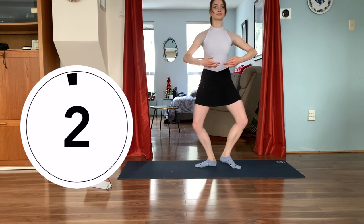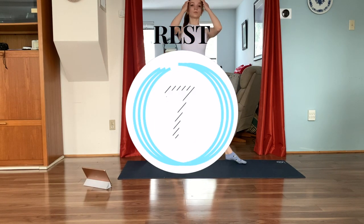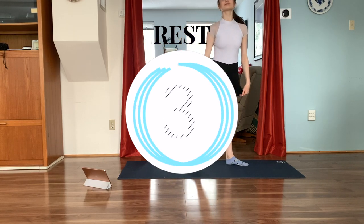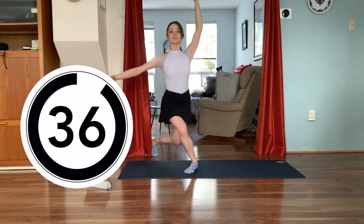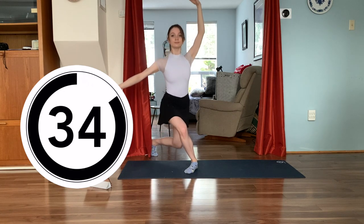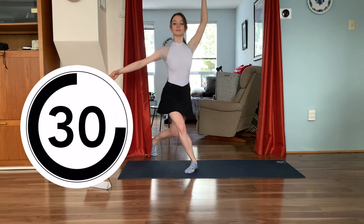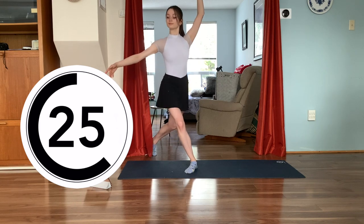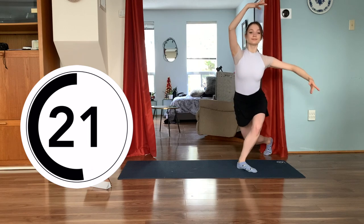Finishing in three, two, one. The next one will be a curtsy lunge and we're going to do little pulses — 20 seconds on one side and 20 seconds on the other. Let's get started in three, two, one. Take a big step back, keep your knee over top of your toe, slightly turn out your front leg, and keep your butt tucked under. Neutral pelvis, engaged core equals a happy and healthy lower back. Let's switch sides in five, four, three, two, one — switch legs.